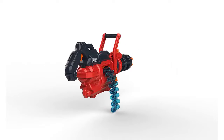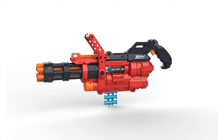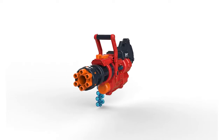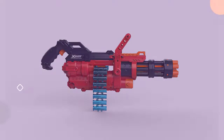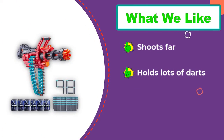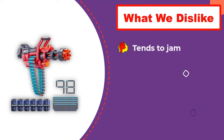However, our kid testers found that it was difficult to line the darts up in the chamber, which resulted in issues with the gun jamming. One of the best features of the X-Shot Omega is that you prime the blaster by pulling back on the handle mounted on the top of the gun. While this may sound difficult given the size of the gun, it has little resistance, which means it was easy for even our youngest tester to manage.